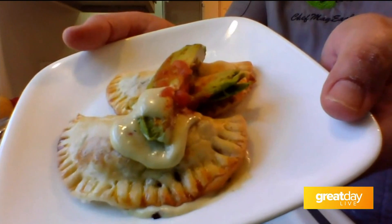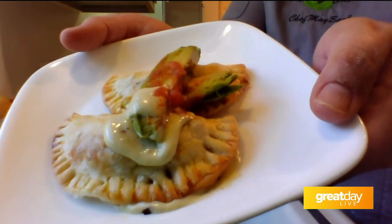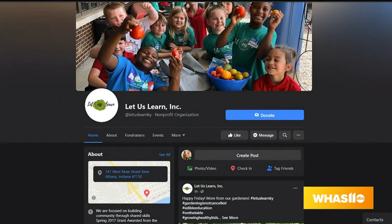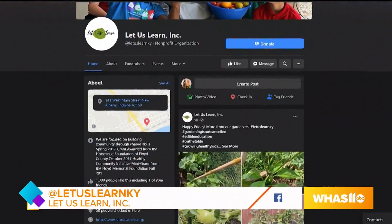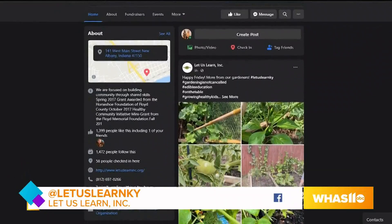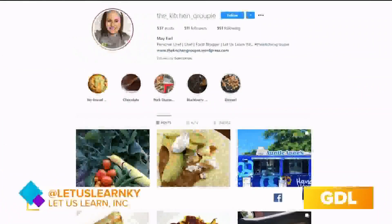We appreciate it — those empanadas — I'm putting the ingredients on my next shopping list. You can connect with Let Us Learn by liking Let Us Learn KY on Facebook, and keep up with Chef Mae Earl by following the Kitchen Groupie on Facebook and Instagram. We'll be sure to have her on again.